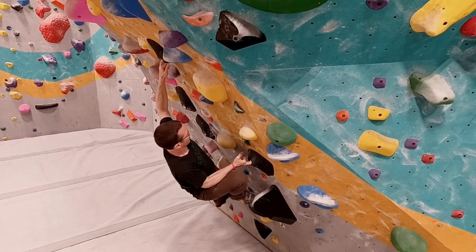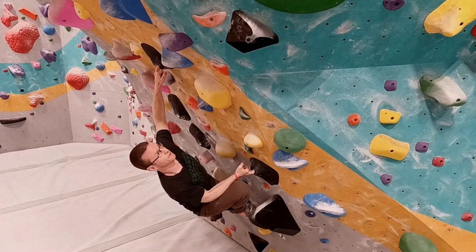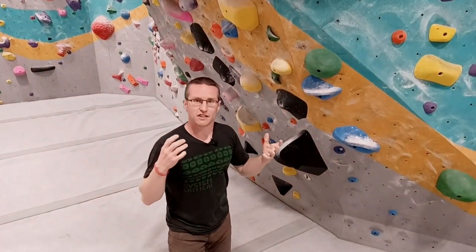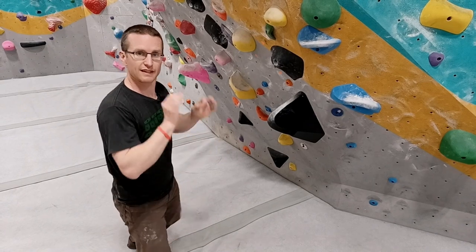So now I'm in the position I need to be. I'm kind of bunched up, it's not very comfortable, and it's really hard to feel confident. When I try to go for this move, it's hard to get it the first time. I find I need to warm up with smaller moves so that I can make it perfect and get the right trajectory.